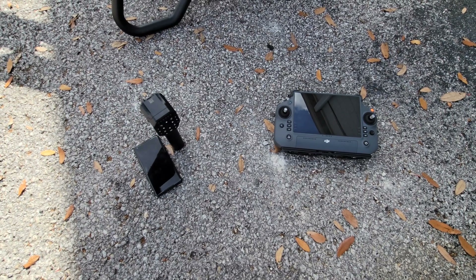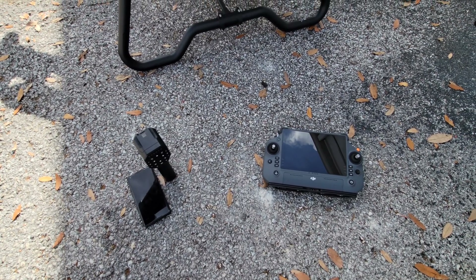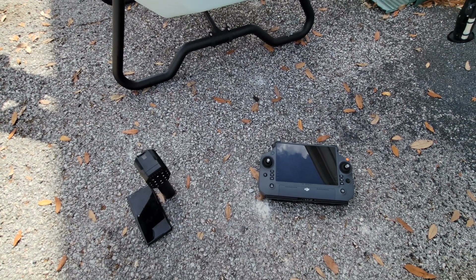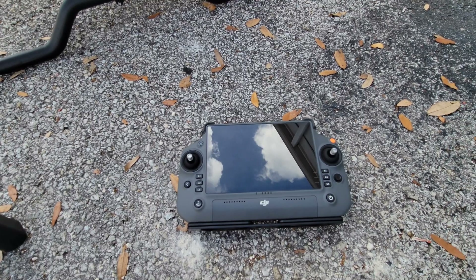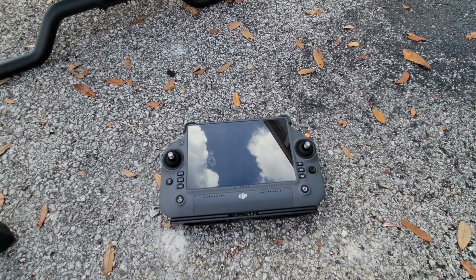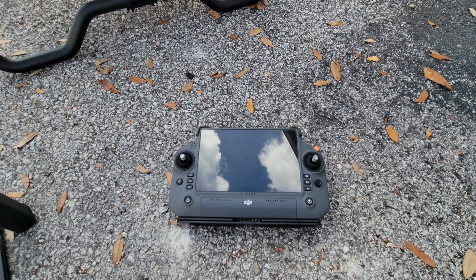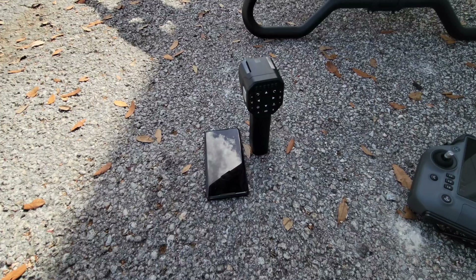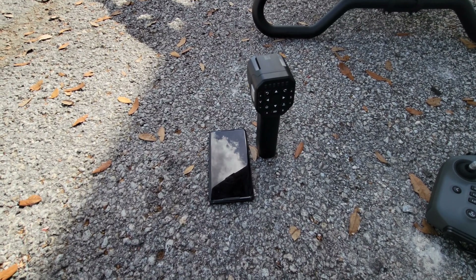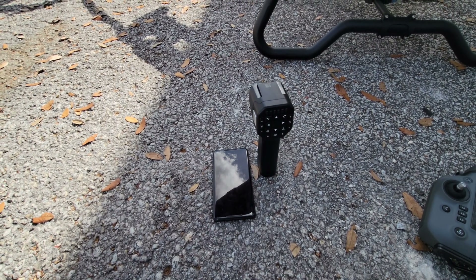With the XAG system, you have the app in your pocket at all times since it's installed on your phone. With DJI, it's built into the controller, so it's a little bit more work to do your flight planning. Since the DJI controller does have standard joysticks familiar to drone operators, it has some really excellent manual flight operation options for manual spraying. Although XAG does have manual spraying options, you can tell their focus is definitely autonomy — it's really designed for autonomous operations from takeoff to landing.